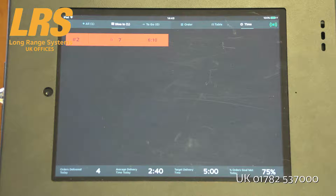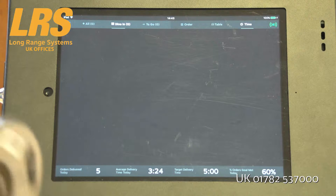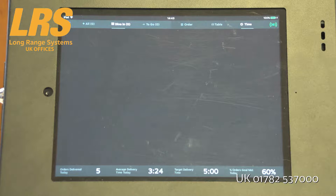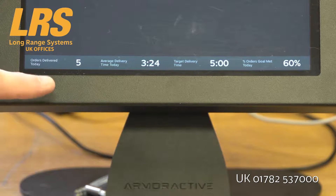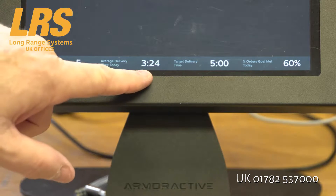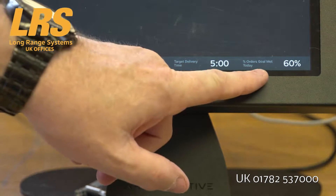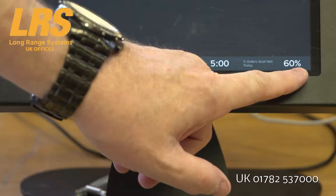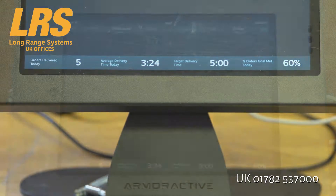So let's go and serve the food to this client. We swipe it with a portable clearing unit — very simple. It's removed from the screen and the tracker is placed back on the charger. You can notice along the bottom of the screen, for instant notification, you can see how many orders have been delivered today, the average delivery time today, the target delivery time, and the percentage of orders met today — so 60% of these orders were delivered on time.